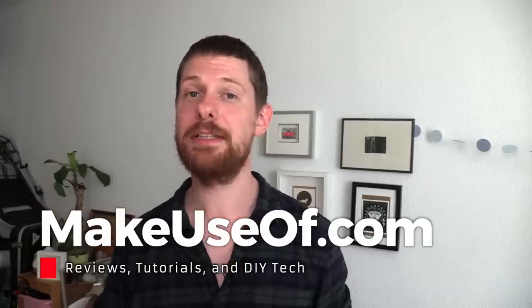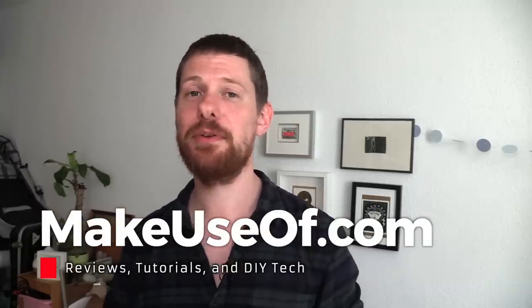I hope you enjoyed this review despite the lack of criticism in it — I just genuinely love the CrowPi. Thank you so much for watching. We do reviews like this all the time, and we also do giveaways, tutorials, and tech tips. So if you haven't subscribed to Make Use Of, now might be the time to do it.